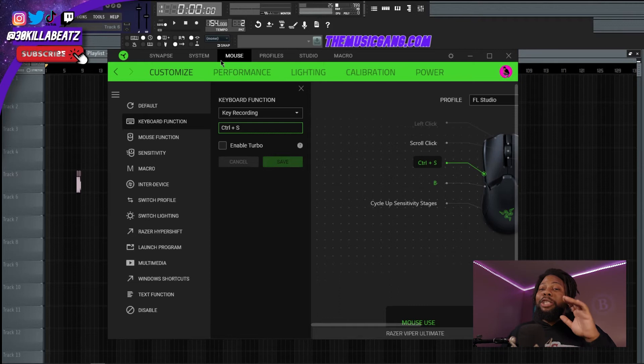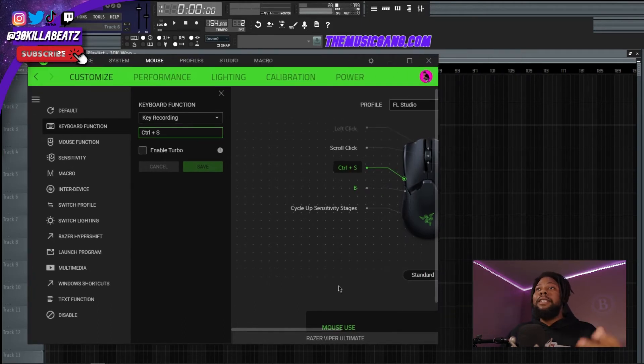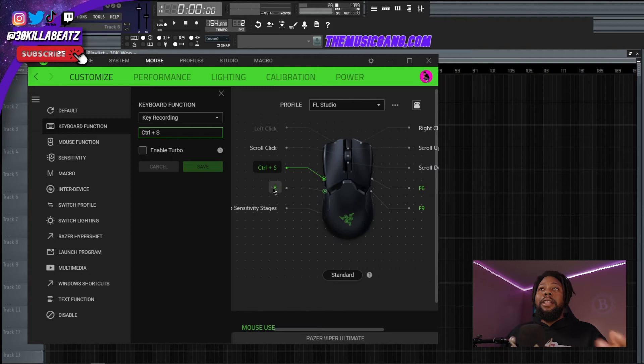It's not something you need to make music — it's a luxury. I love it. I have one button set to Ctrl+S, another to B, which in my program switches to a paintbrush tool, and another set to F6 — in FL Studio, F6 brings up the pattern window or the mixer.